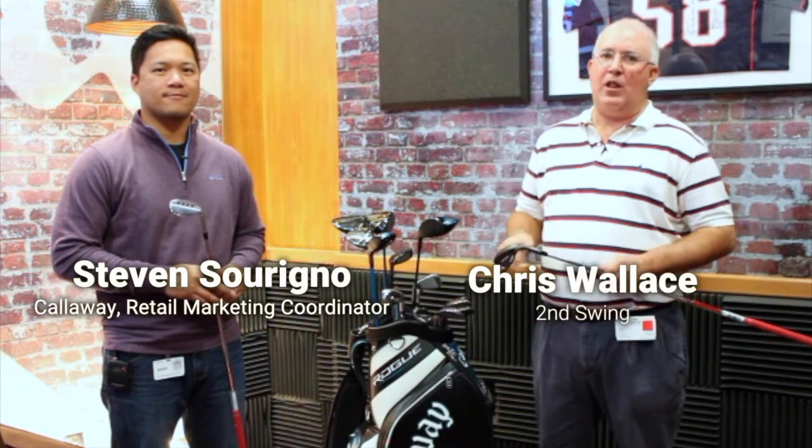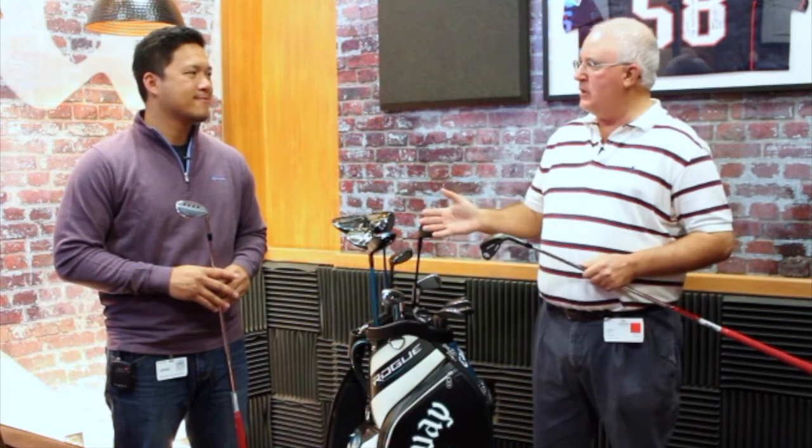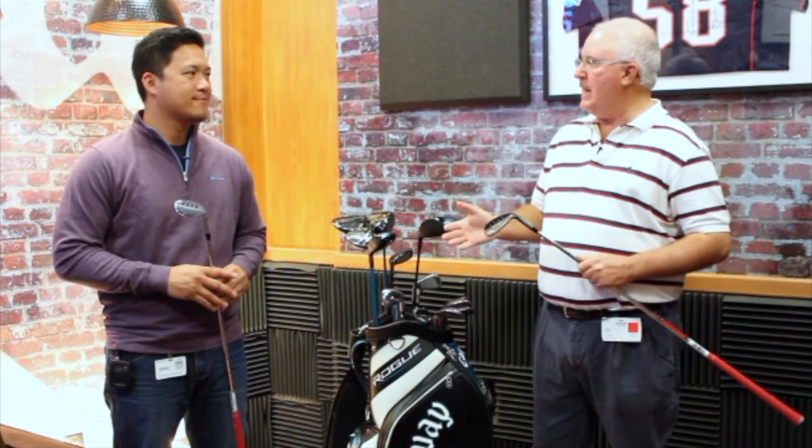Hi, I'm Chris Wallace from Second Swing. We're in Carlsbad, California today at Callaway headquarters. We're talking new 2018 golf clubs with Callaway. I'm with Steven right now and we're going to talk about the new Mac Daddy 4 wedges.